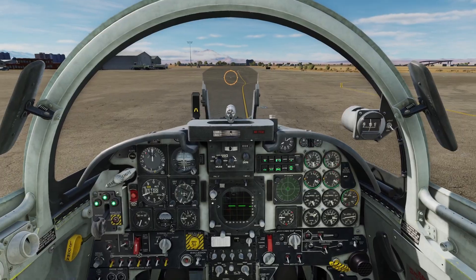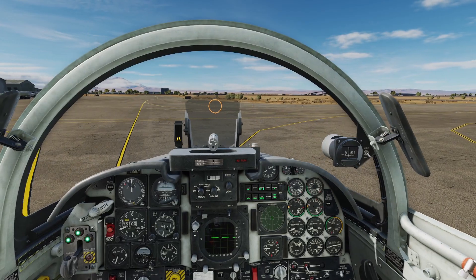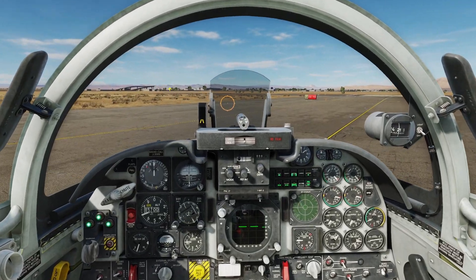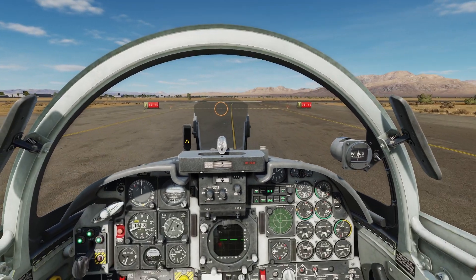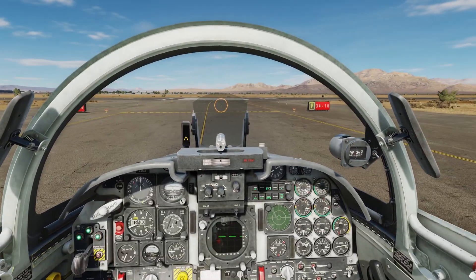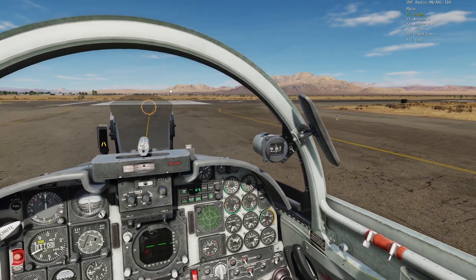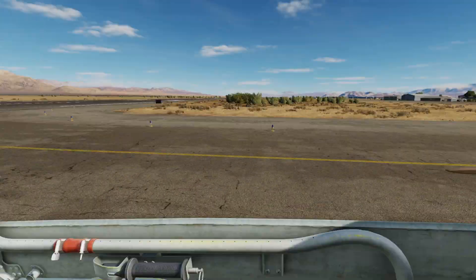Make sure your flaps are set to auto or full, which is what they will be if they're in auto — as you can see on our indicator right here. Make sure you have your pitch trim set for what we need. We're pretty light, so we just have it set to about six, six and a half. Infield one one, request takeoff.